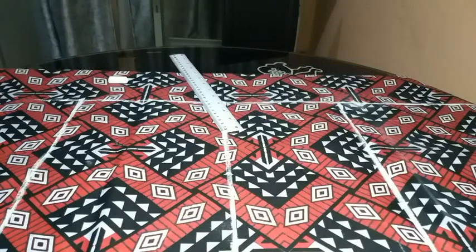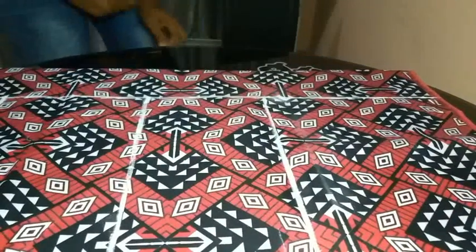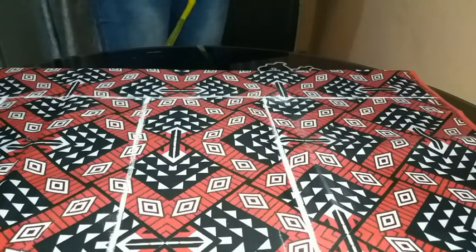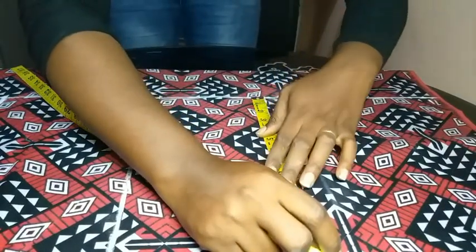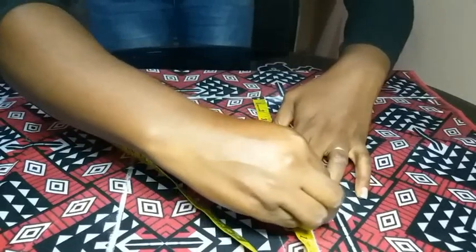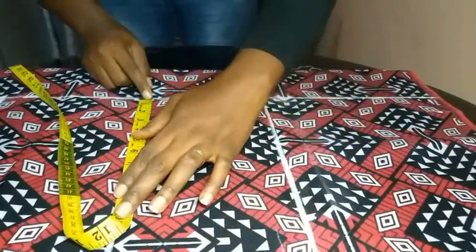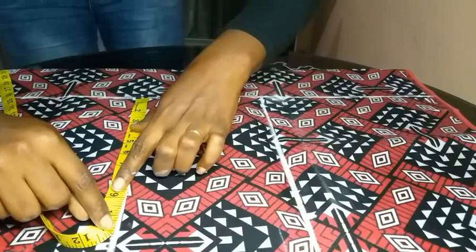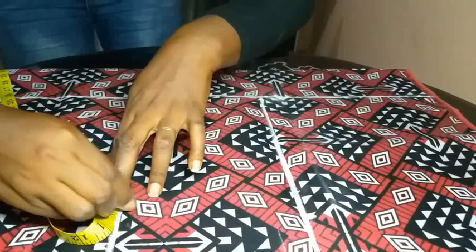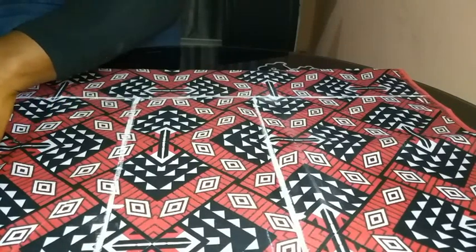After extending the lines, I went ahead to input the various circumference measurements. My round bust measurement is 10.5 inches, so I marked 10.5. My round waist measurement is 9.5 inches, so I marked 9.5. My round hip measurement was 11 inches, so I also marked 11 inches.